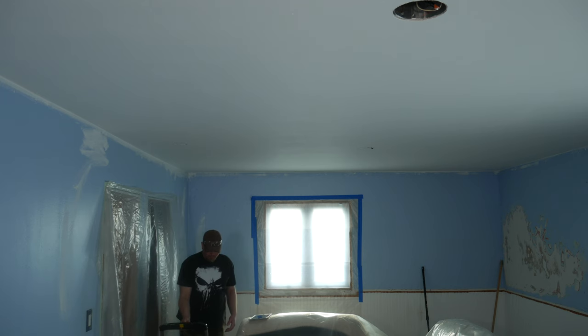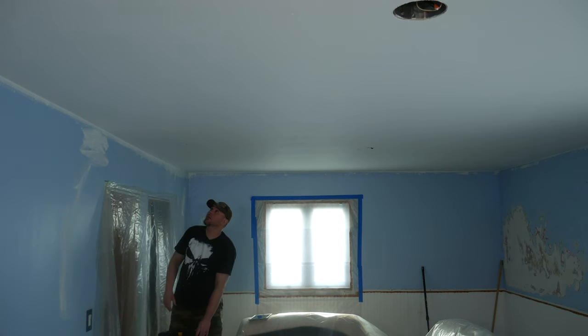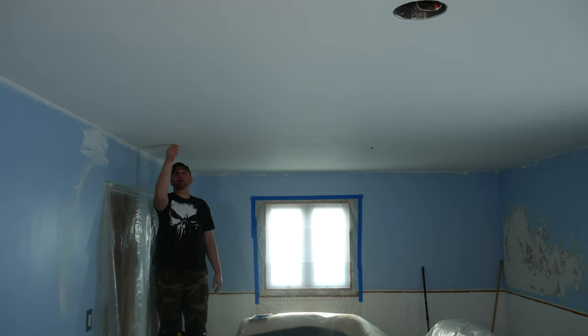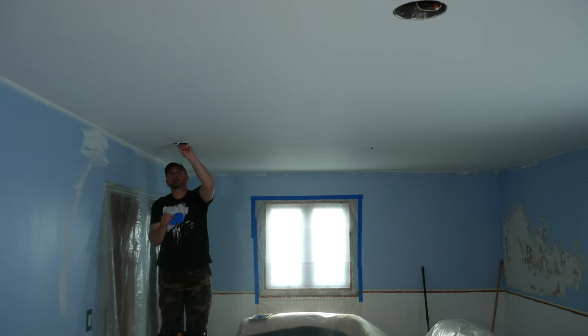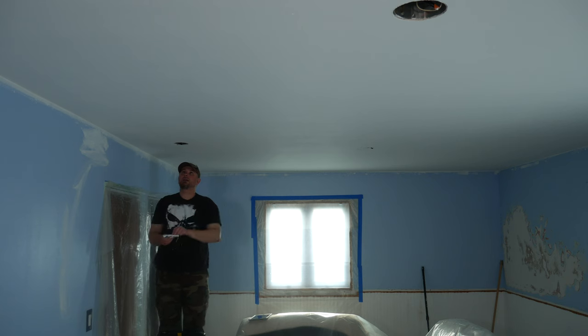The first pro tip is to remove masking tape as soon as you can. The reason is it doesn't take long for masking tape to really stick and become very difficult to remove. As soon as the paint's dry and you're done painting an area, remove it. I've seen paint jobs in houses and businesses where masking tape was left behind, and years later the tape and glue turn into cement — you can never get it off.